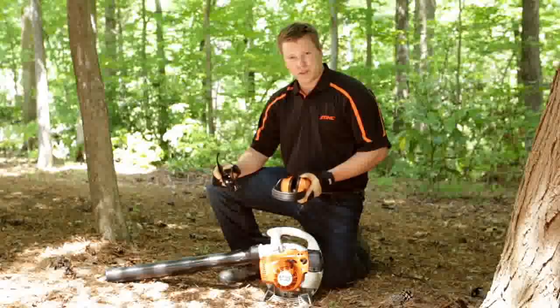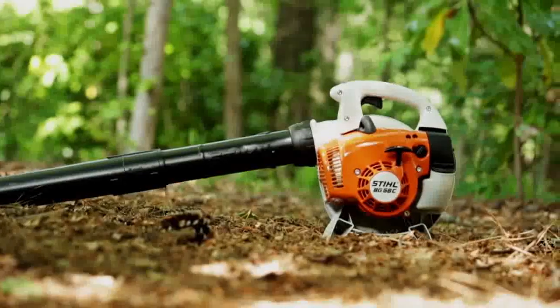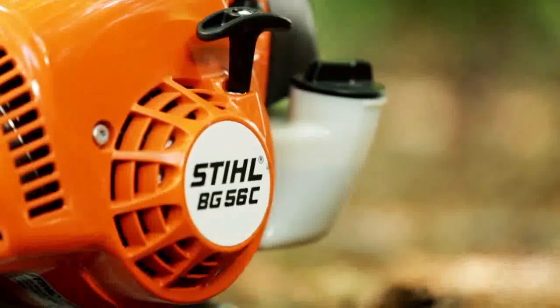Hi, I'm Dan Fursten, Product Manager at Stihl Inc. Today I'm here to talk to you about our high-end homeowner handheld blower, the BG56CE.